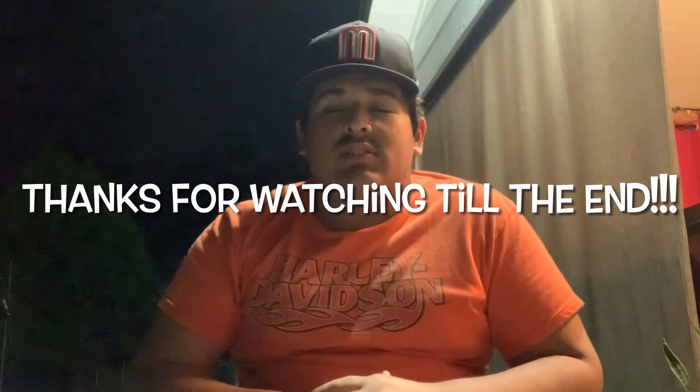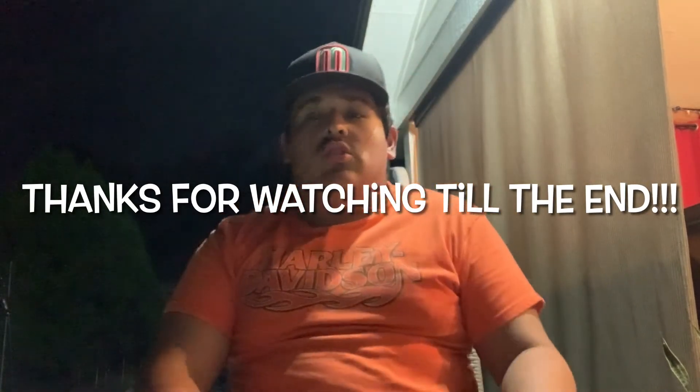Thank you for watching today's video, hopefully you enjoyed it. Remember to subscribe, like the video, comment down below any ideas you want me to do — if you have a specific video you want me to make, just comment and I will do it. I reply to and read all the comments. Thanks for the support — I see all the messages on Instagram. Follow my Instagram, I'll put it in the description, for more content. Muchas gracias, until next time, peace!